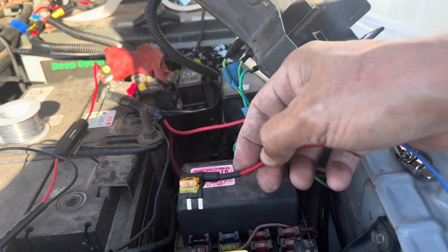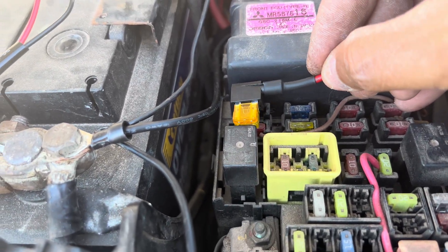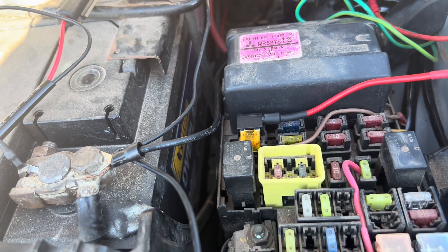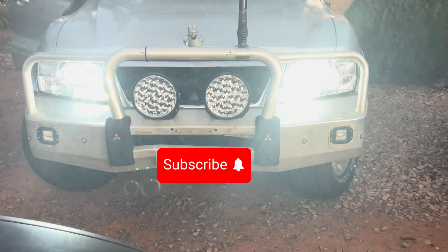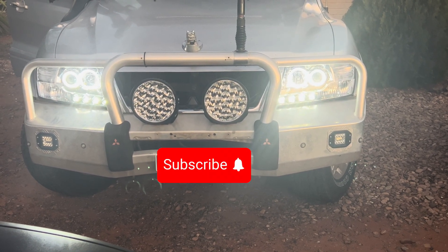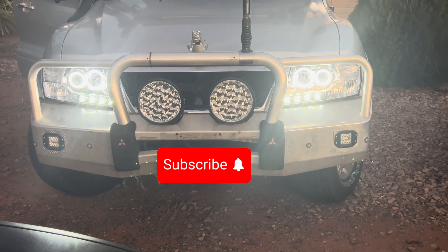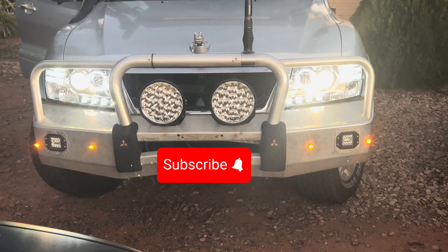Run it to an accessory fuse so that when you turn your ignition on the DRLs will light up. Make sure you put it in the right way — the wire side goes to the power out, not to the power in on the fuse. And there you go: you put your ignition on, DRLs come up, and as mentioned they dim when the headlights come on.